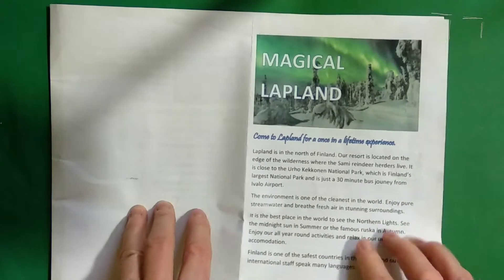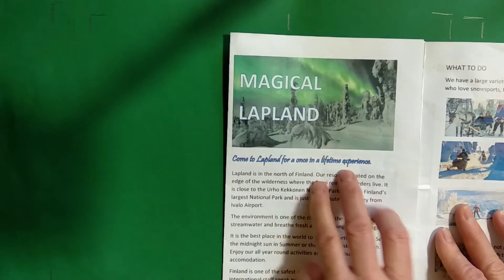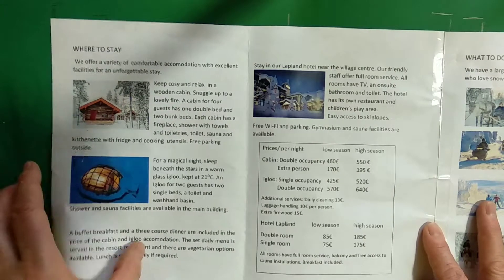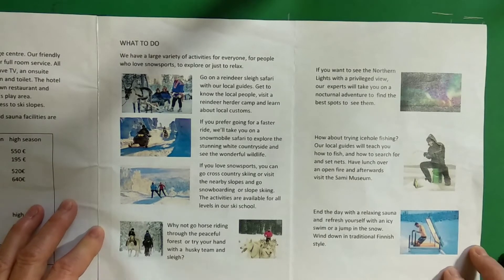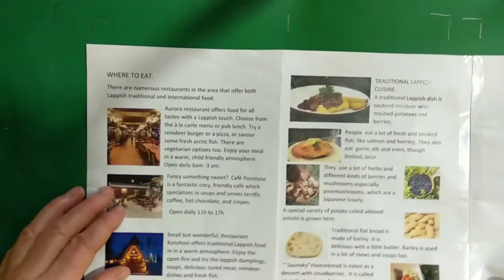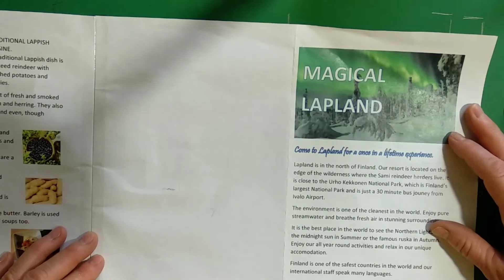This is your cover page. We fold it over like this, and then we do where to stay. Then on the next piece of paper we do what to do, and on the back we do where to eat. And we come back to the cover page.